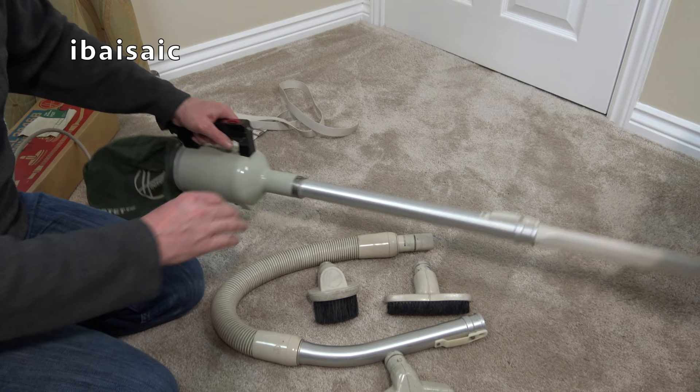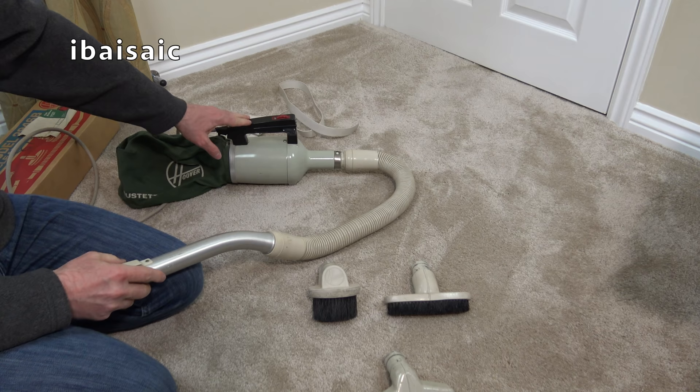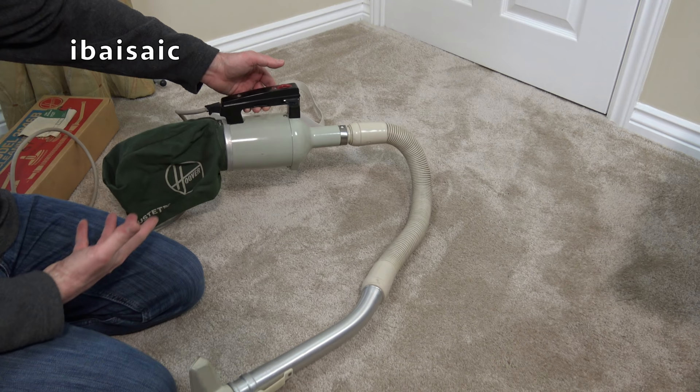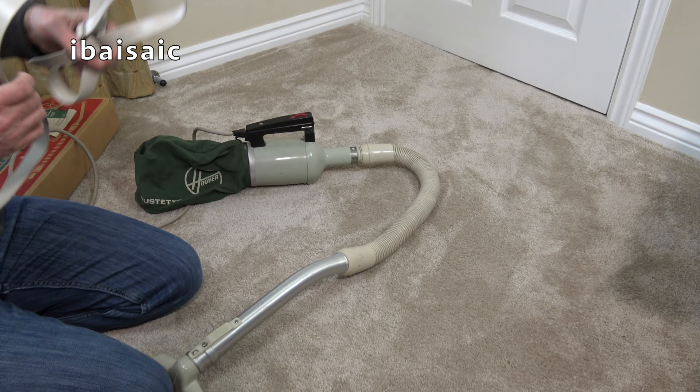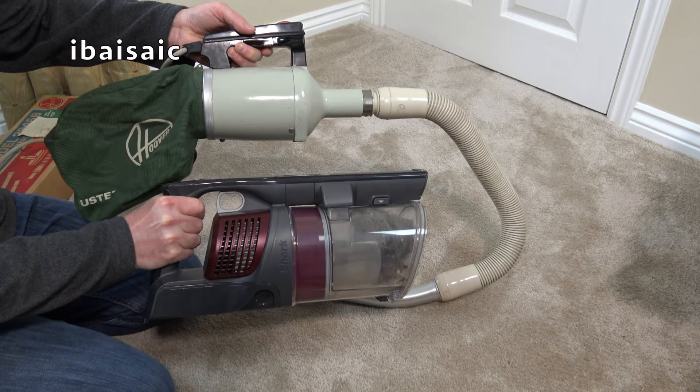I'll put the hose on because I like using it with a hose. So this Dustette ran until the 80s - 1984 was when Hoover introduced an all-plastic bodied version, which I do have on my channel. Very similar form but it was all plastic, much lighter, made in Hong Kong. I do believe they did a grey one which I think I have as well - that was made in the UK, and that was the very last Dustette. Now, from old school technology to the latest cordless.